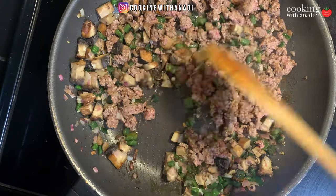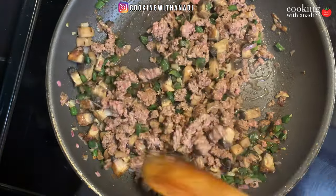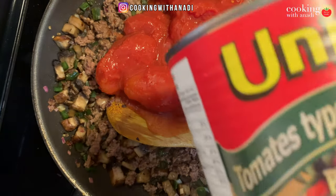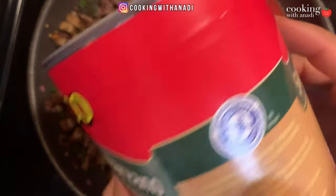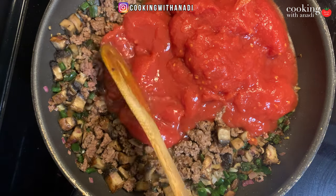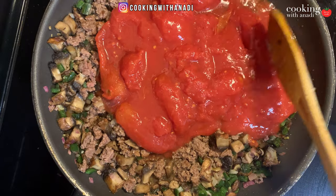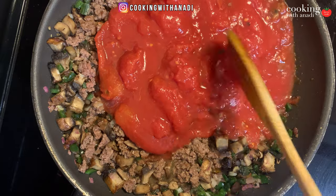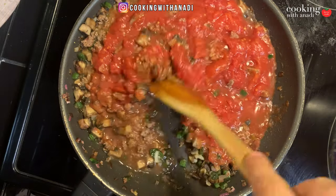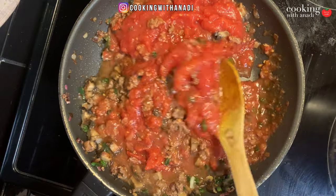Continue cooking until the meat is no longer pink, then add in your tomatoes to make the sauce. Use San Marzano-type whole tomatoes — try to find a can that says San Marzano, or use fresh if you can get them. Break those tomatoes down so you have little chunks in your sauce. This creates a nice texture in the final casserole — little pockets of sweet tomato flavor. We don't want to overdo the sauce with a bunch of Italian seasonings; keep it simple since the peppers and onions already have lots of flavor.